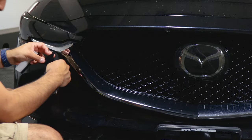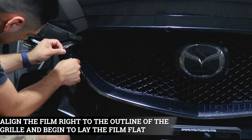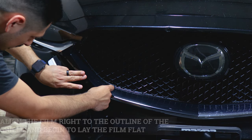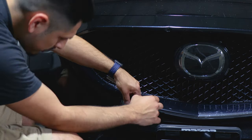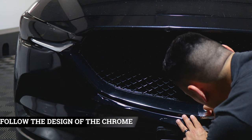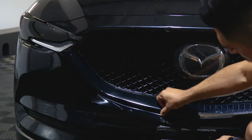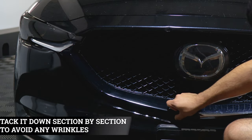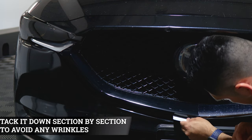For this bottom piece, start by aligning it on the outline where the grille is located — right here like that — then work your way with the rest of the film. Make sure you're covering the chrome, take your time, hold it, and follow the design of the chrome. Once you have it in place, help it tack down. Go section by section to avoid having any wrinkles, then use your squeegee to tack it down.